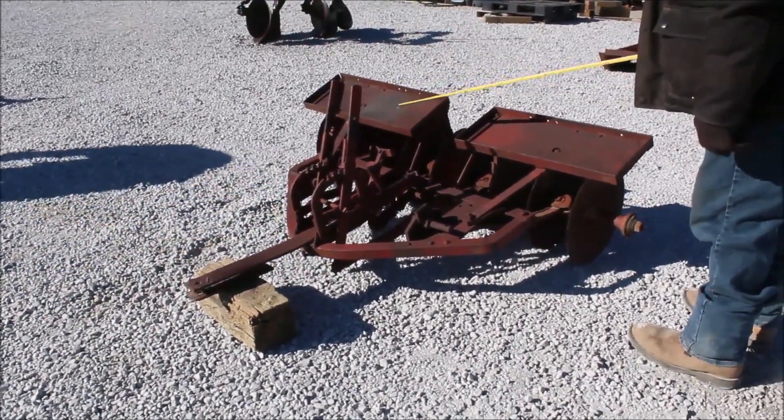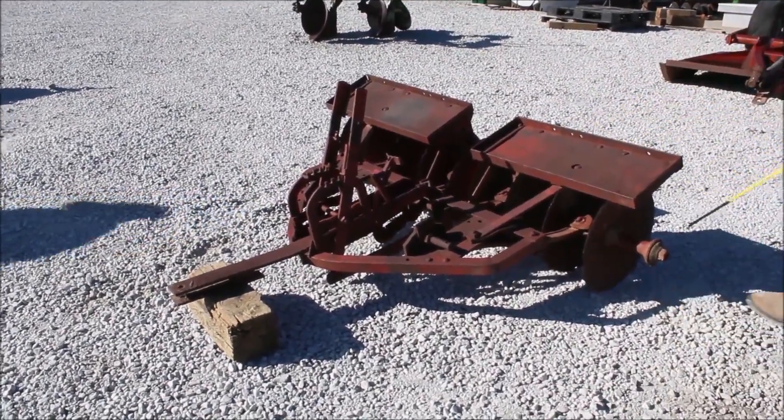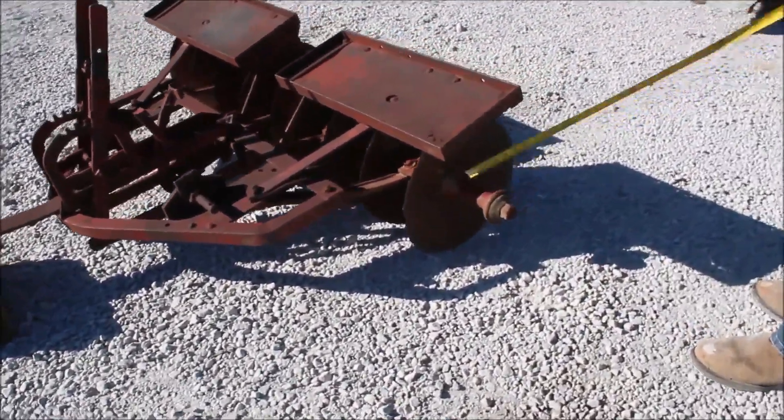Here's a little International pull disc, I think. It's four and a half foot. You've got a blade missing here — put it on if you want to. It's a little adjustable disc, I think.